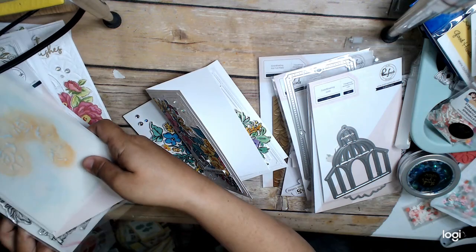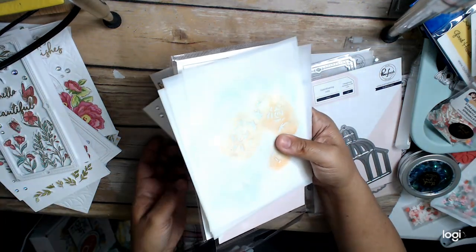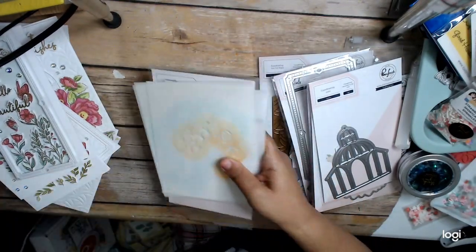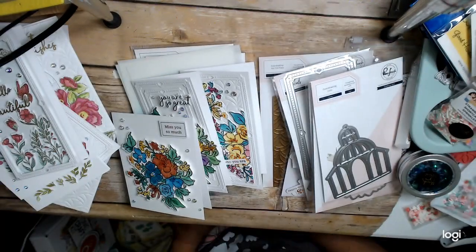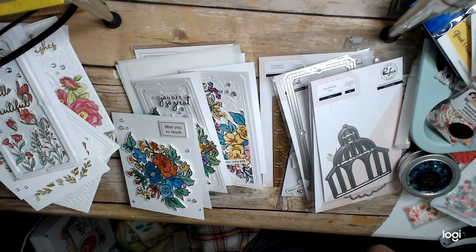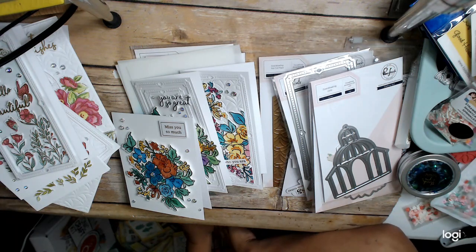If you want to see the other cards that I made on day one, make sure you watch the other videos. And if you haven't subscribed, I'd love if you subscribed. I also have an Instagram — I'm going to have to mention that more in my videos because I'm starting to do more Instagram.